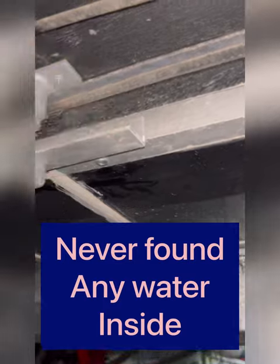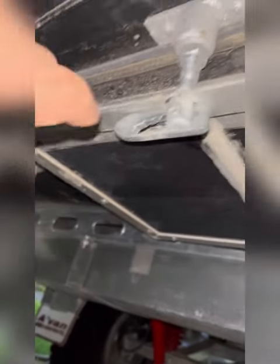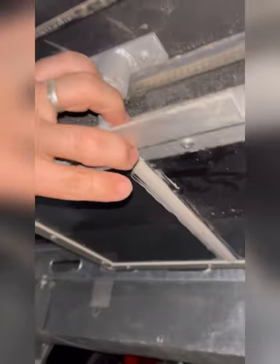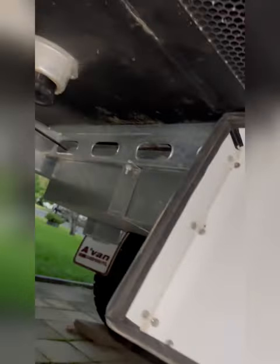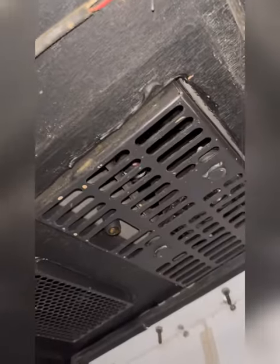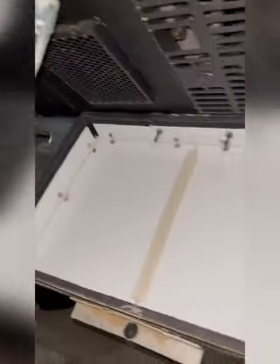So I don't know how watertight it would be, but it's definitely pretty dust proof. The only downside is you do have to get on the ground to open it, but it's only for the air conditioning so you're only going to use it when you've got mains power or a generator. You can see the dust that's kept out.